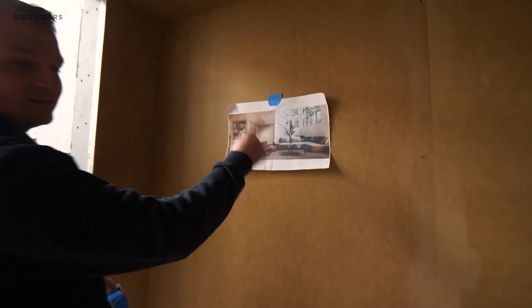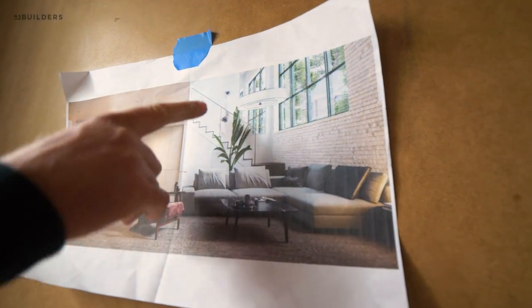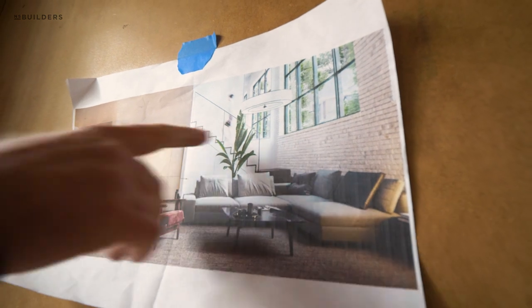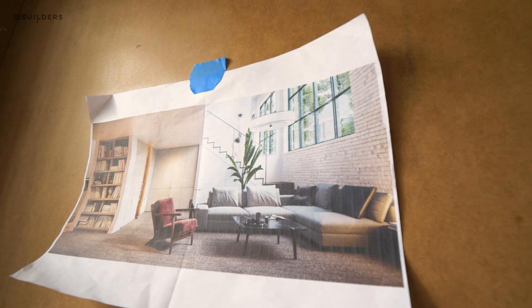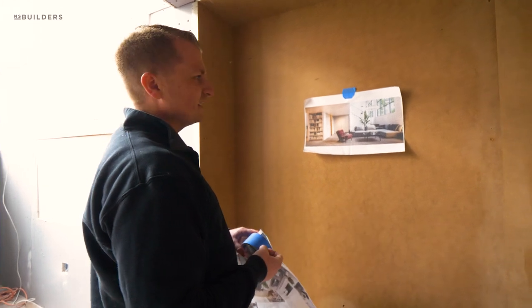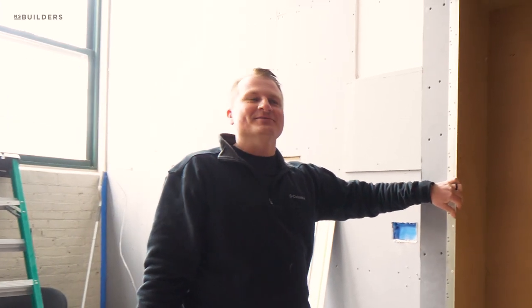Crazy detail — I did not fully understand this detail until the renderings were done. We have a mirror that matches the same height as the windows on the two party walls. There's one over the stairway and then one over here next to the TV. When you walk into this space it's going to make it feel a lot larger, like there's another window in here. Looking at the plans it's hard to understand that, but once you see the rendering, it's like — man, that's cool.